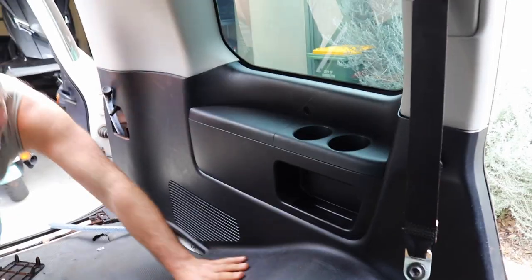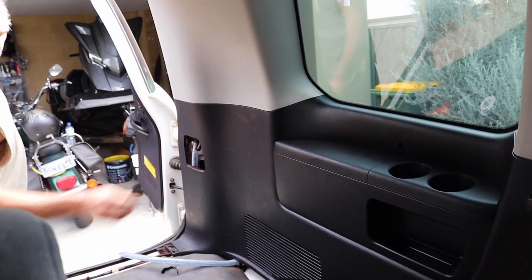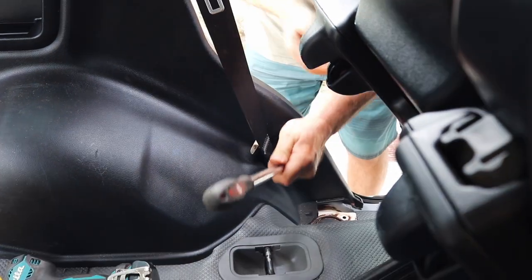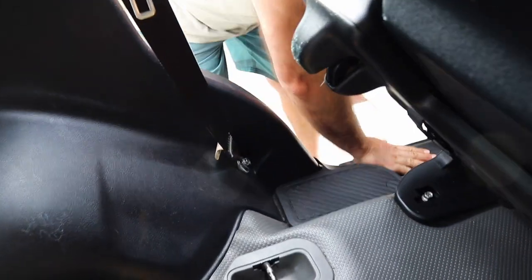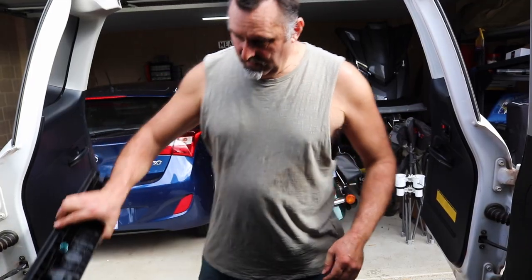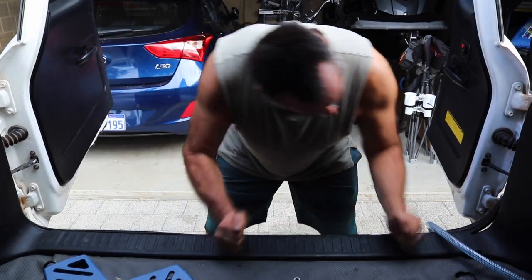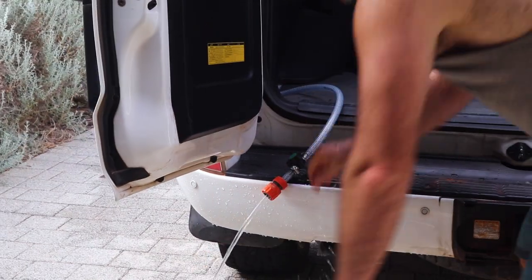I drained the tank and refitted all the trim. Putting it back together is straightforward — just the reverse of how you took it apart. Make sure you put the seat belt back in its position and torque it down firmly; I used a breaker bar to make sure it was nice and tight. Then put all the remaining trim panels back where they came from. And there you have it — a fully functioning gravity-fed water bladder that's hidden away and uses essentially no space.